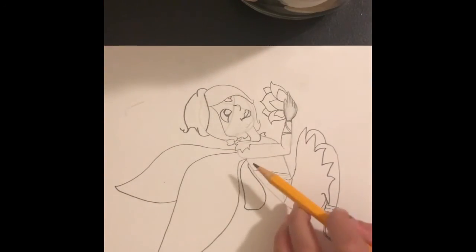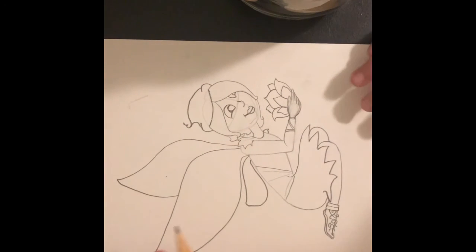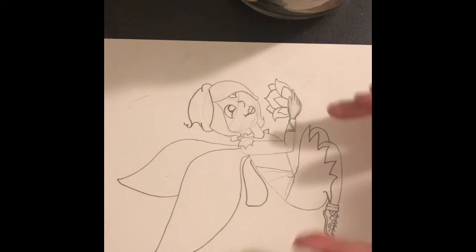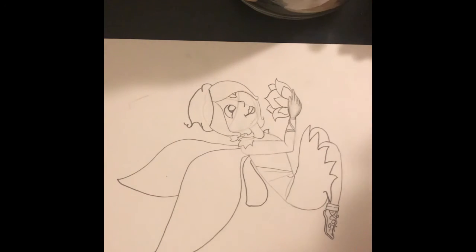So I just added a few more details for the dress, and if you guys want to pause the video and copy off what I did, you can totally do that. Or if you want to make your own dress, that is perfectly fine. Again, I'm going to remind you — it is your drawing, not mine. I am just giving you the basics. Okay guys, now let's go on with the colors.